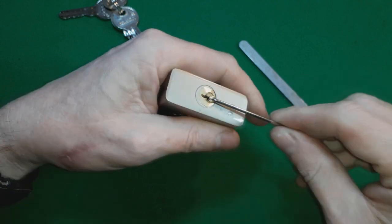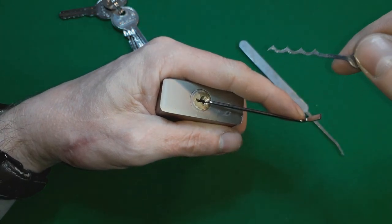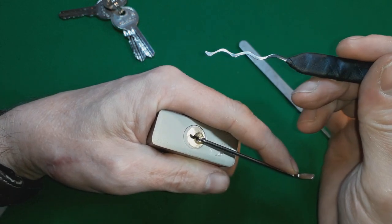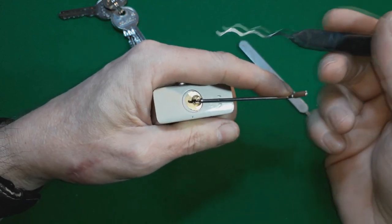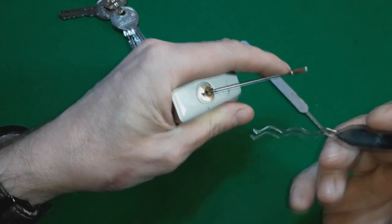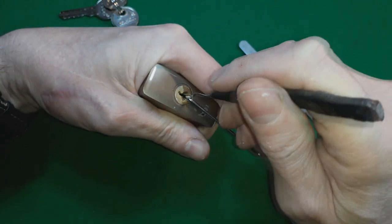Enter one of the most unusual rakes you've ever seen. When I first started pick making, rather than having all these picks closed, I made this really weird wide one - a very gentle large wave - and I never really used it. It just stood in my stand. I thought, seeing as it lifts all the pins apart from one, let's see if I can get the lifts with this peak here and catch them.